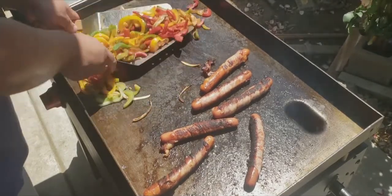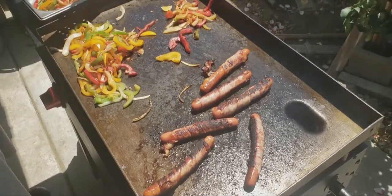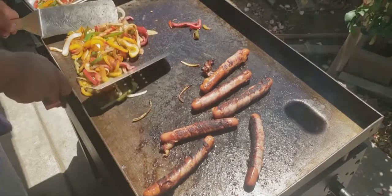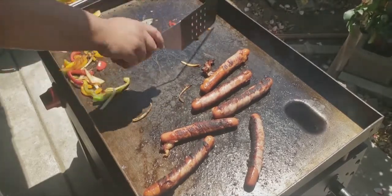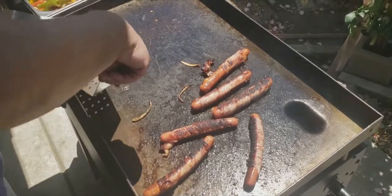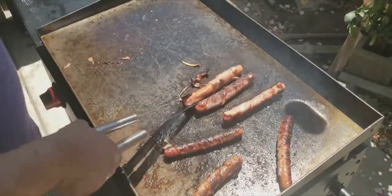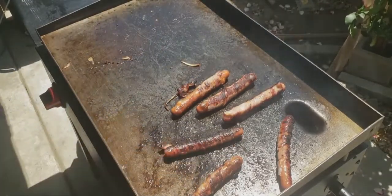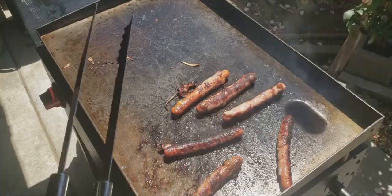The veggies are done — let's go ahead and put them in the container. They came out real good, way better than I did last time. The hot dogs are about to be ready too. Looks like they're perfectly done now. Let's plate these up and I'll see you guys at the kitchen.